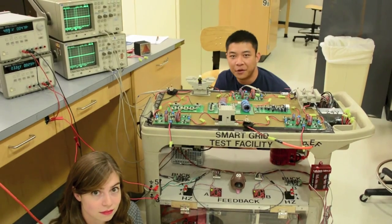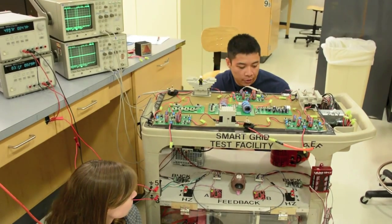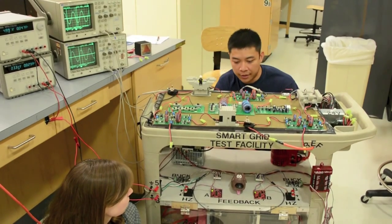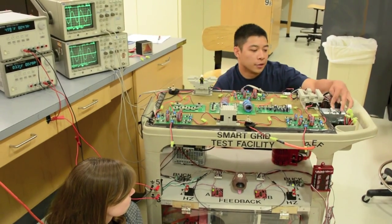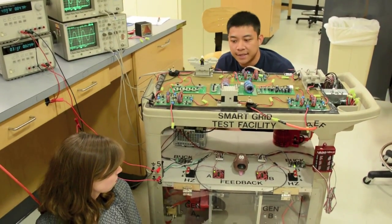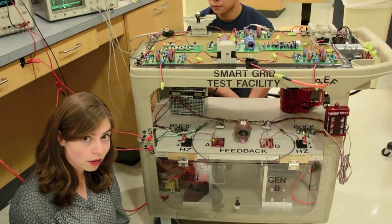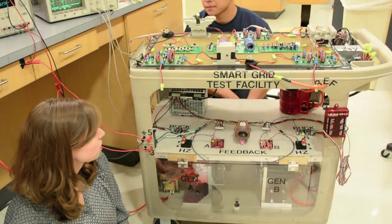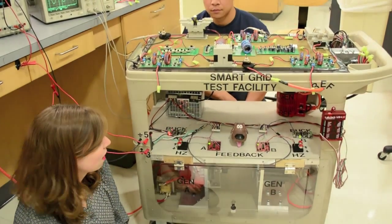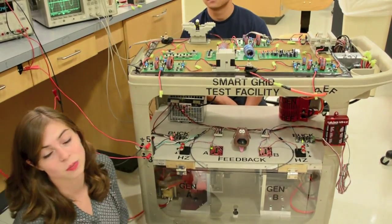Now that we've shown each of the components on our grid, we're going to show it in action. I'll start by turning on our reference generator, which will provide 12 volts peak to the top of our delta transmission network. Then I'll turn on the 24 volt DC supply to power our two DC motors. Now that we have the reference generator on, we want to synchronize two more generators to make it a real power grid. To do that, we press the on button on the MSP430 for generator A, which starts the alternator turning and feeds into the synchronization circuit.